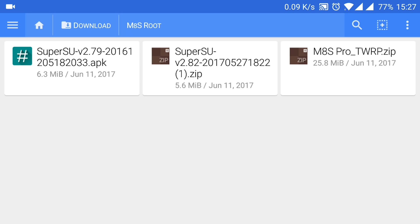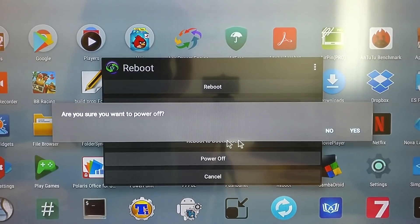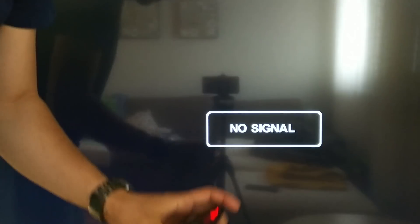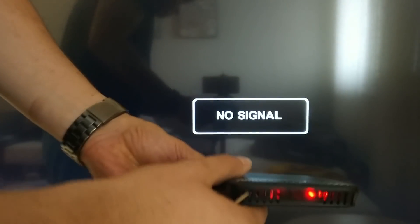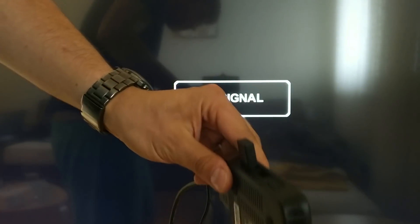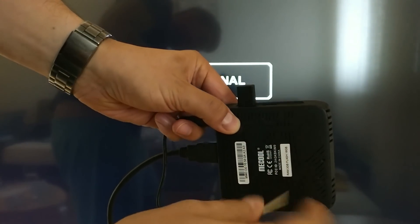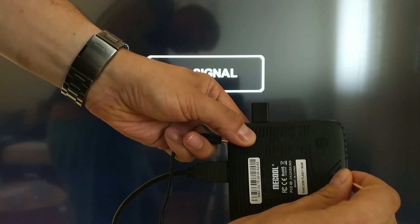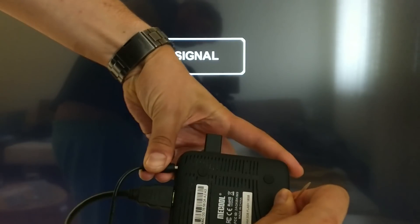Once you manage to root your device, you will be able to run cool apps like this power manager. I'll use it to shut the device down and show you how the procedure goes — that will also work from the remote. However, the remote cannot reboot to recovery or even just reboot the device.